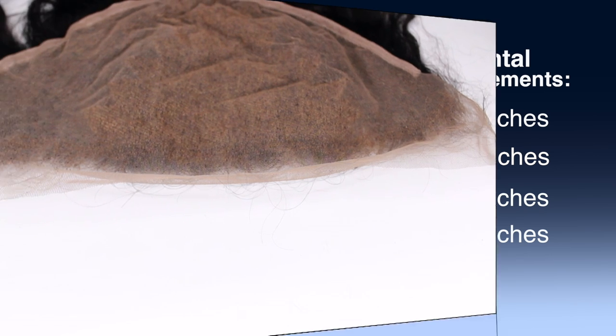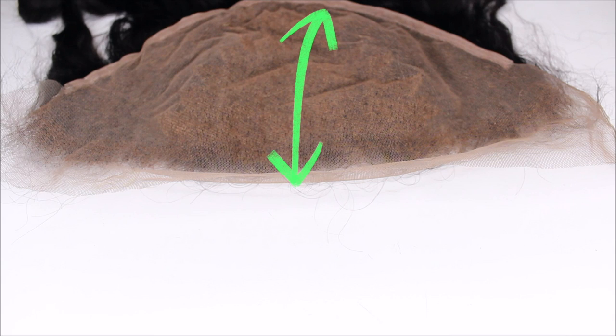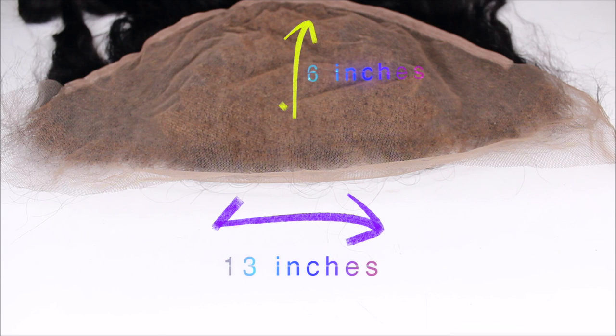The 13 meaning 13 inches from the left side of the frontal to the other side of the frontal. The 6 inches, the 4 inches, the 2 inches, or the 8 inches is the amount of parting space you will have from your forehead on backwards. The frontal we are working with today is a 13 by 6 frontal.